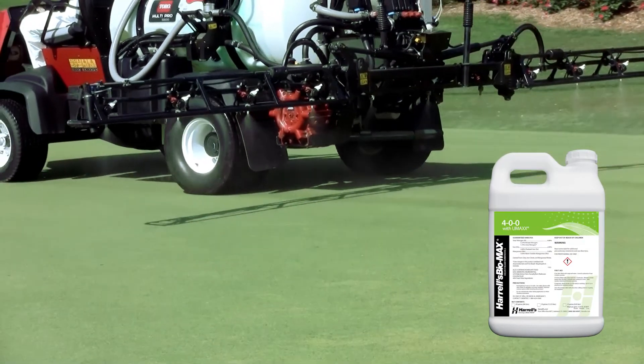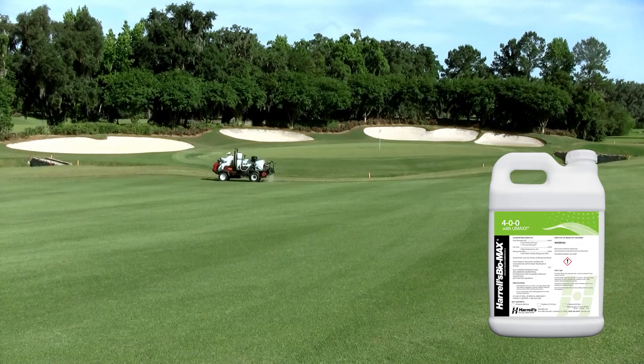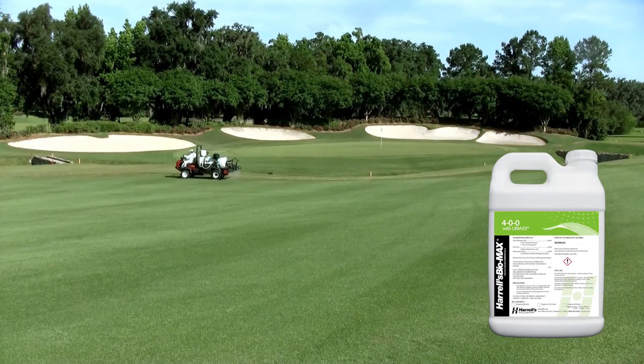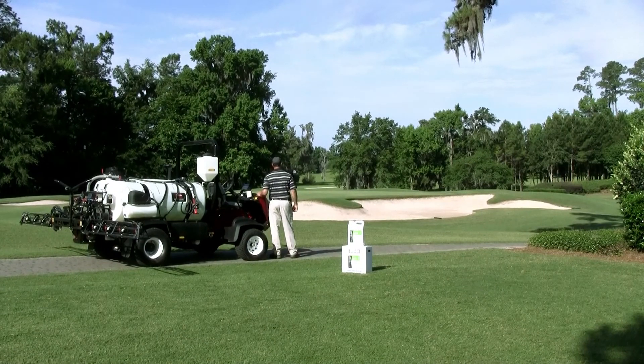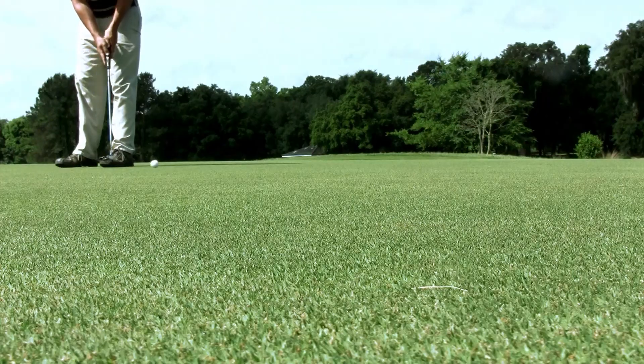With 2% chelated iron and 3% chelated manganese, Biomax 400 helps the turf look healthy and vibrant, while providing the stress relief that superintendents depend on for great playing surfaces.